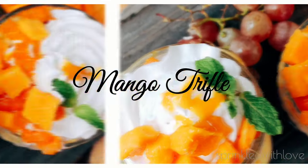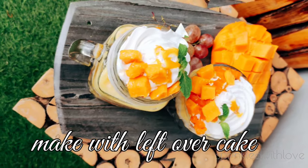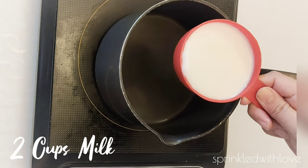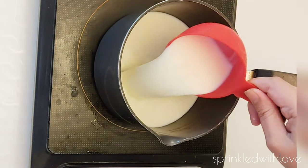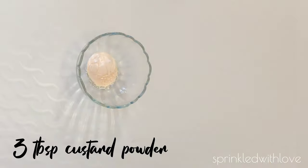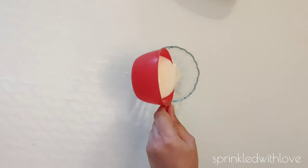Fruit pudding is a layered dessert of fruits, cake, and custard. It's a very versatile and loved dessert. The contents of this pudding are highly variable. I'm going to use mango as it is seasonal, but you can include other fruits as well.